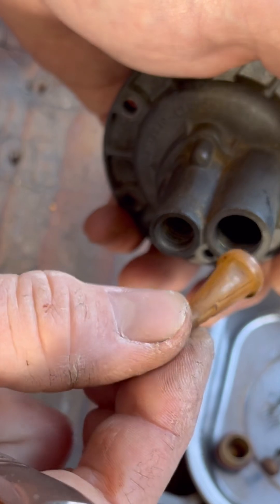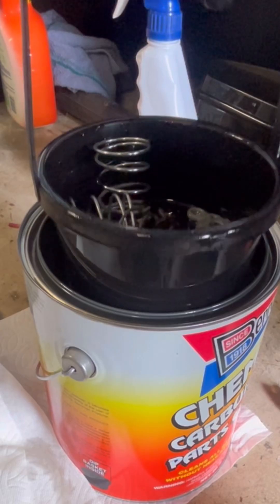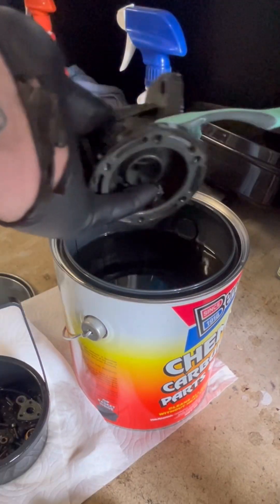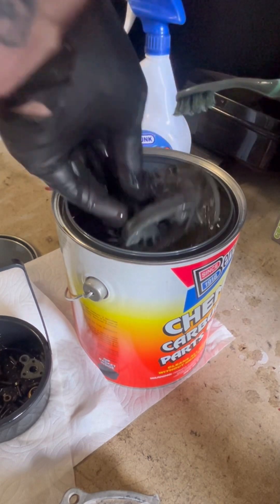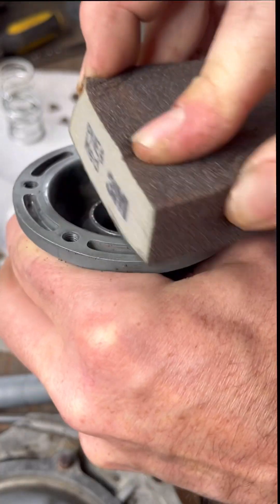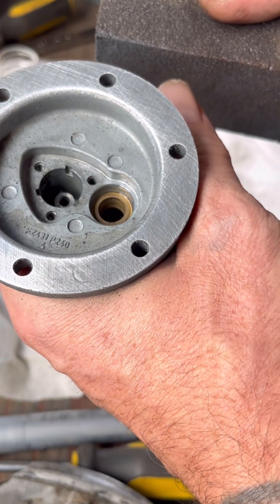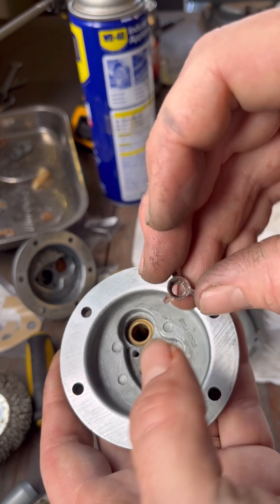I just ended up reusing a lot of the parts that I could. Give them a nice chemical bath in parts cleaner and get an old toothbrush and just go to town on it. Then you want to make sure the two halves are pretty flat — I used a not-very-abrasive 3M block and gently circled around to make it flat and even.